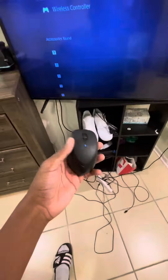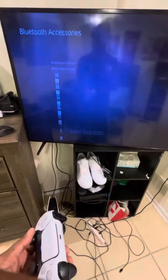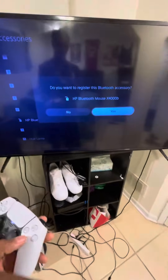This is actually only my second time doing this. Once Bluetooth is going, the mouse just came up at the bottom — there we go. That's the name of my mouse: HP Bluetooth. I'm gonna say yes and connect it.